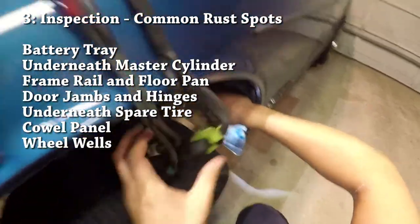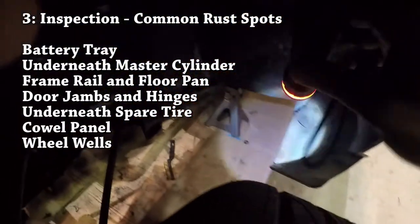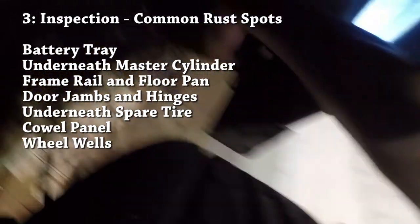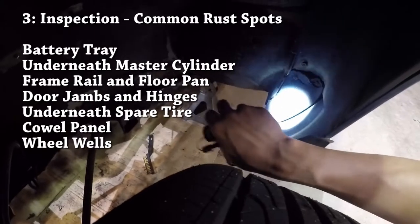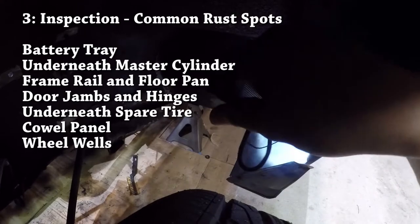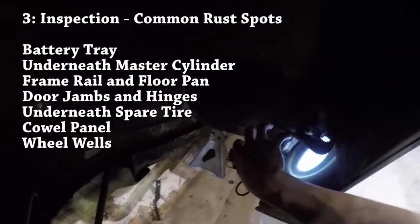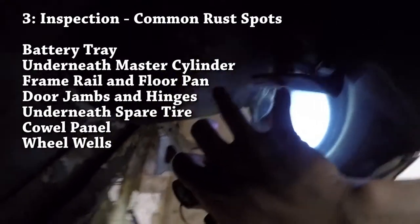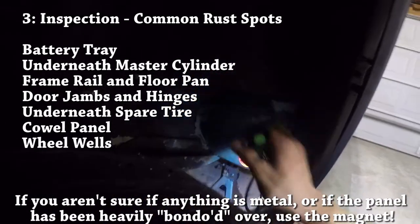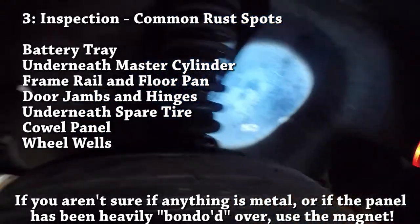Another spot is right behind the wheels — this is what's called a mud flap, which is supposed to keep water and mud out of the crevices. Mine hasn't been replaced and isn't functioning, so lift this up and see what's underneath. Mine seems to be fairly solid. Check all of these spots to make sure nothing has eaten all the way through, and do this for all four wheel wells.